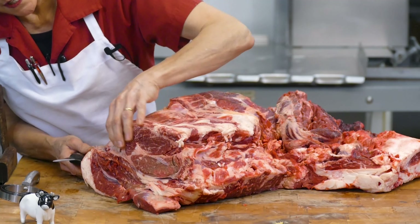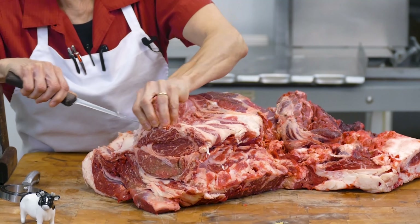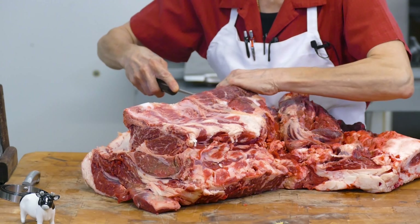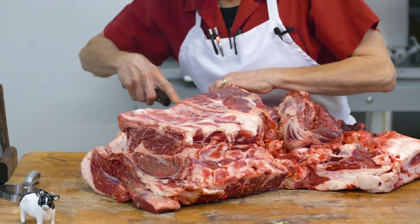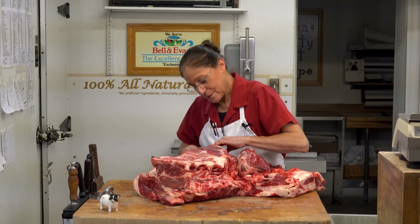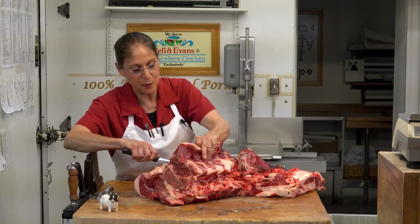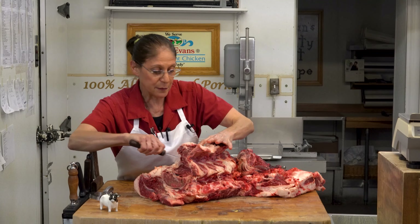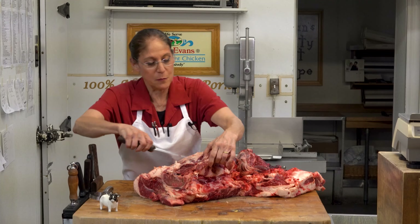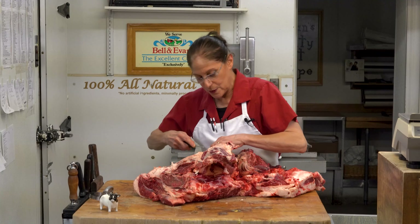You can see this portion here is part of the rib section where it meets. Often times you'll see a chuck roast in the refrigerated section in a major store and it will have a bone in it, labeled chuck roast, chuck arm roast, or bone-in blade roast — a couple different names. We have become more fond of a boneless roast, and I'll show you why as we go along.